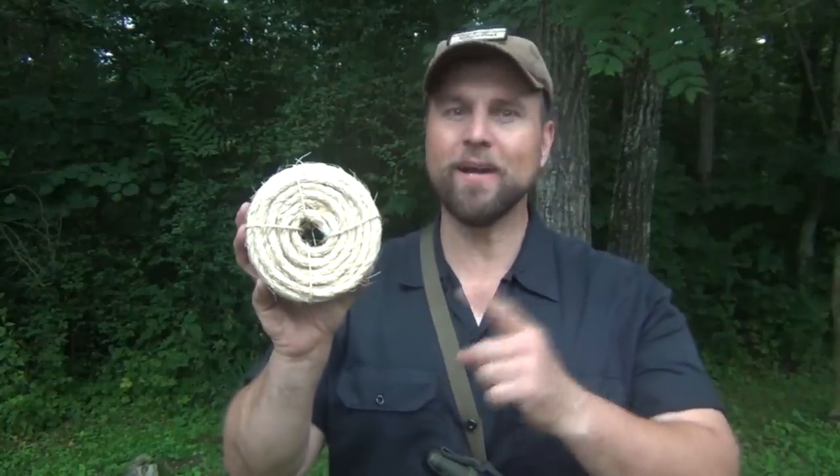And that's what it looks like. Hello, welcome to Waypoint Survival. Today I'm going to show you how to make a DIY fire rope. Stay tuned.